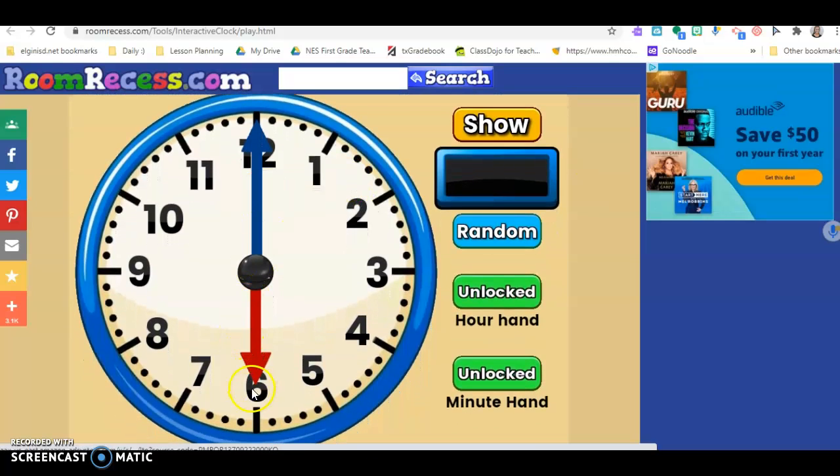Just like we've been learning, the short red hand is the hour hand and the long blue hand is the minute hand. When we make time to the hour, we always have our minute hand at the top at the number 12, and then we move our hour hand to represent the hour.